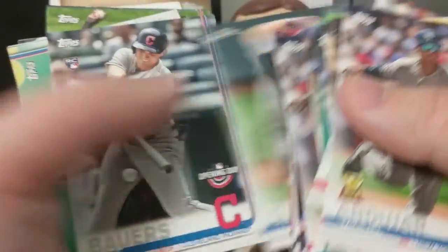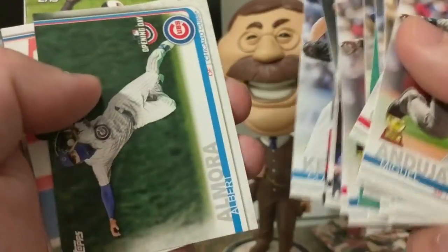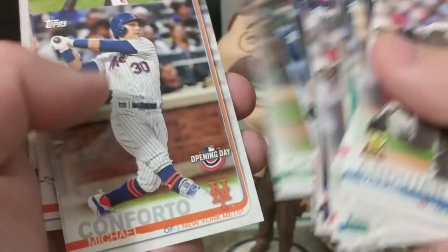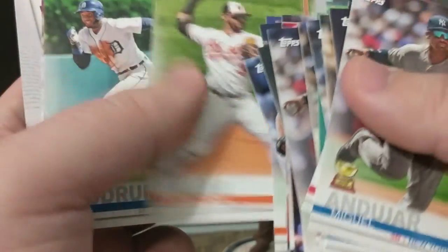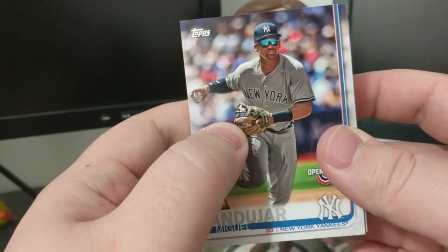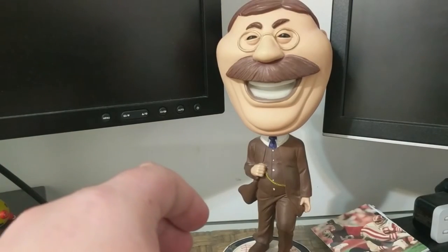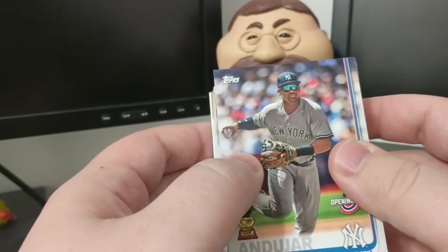Opening Day isn't an incredibly expensive product, especially for those looking to set collect. You can get a blaster with 11 packs for $10, and there are 200 cards in the set with all the stars and rookies - it's a pretty cool set to collect. I think there are only a few cards I still need. I may do an overlay over the image so you all can see which ones are left. I'm also going to post a list of the 2018 Update cards still needed in case anybody has extras they want to trade. Just super nice - I can't get over the generosity. Thank you Joe.